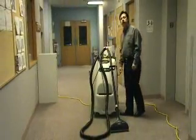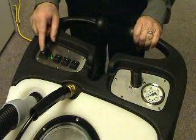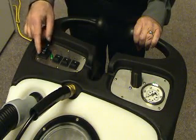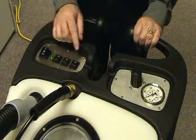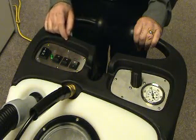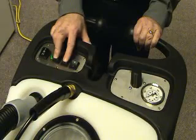Now we are ready to start the unit. We will start by turning on the heater into the high heat position for carpet extraction, which is the number two position. I will then turn the 500 PSI pump on, which will be followed by the vacuum motors.